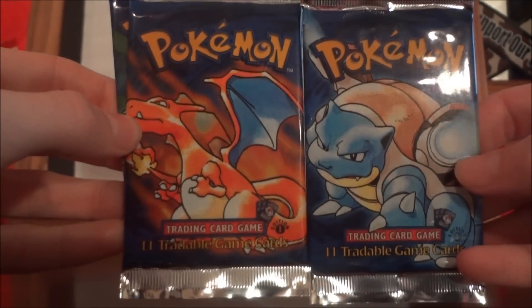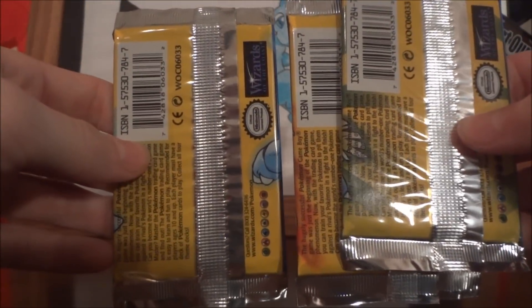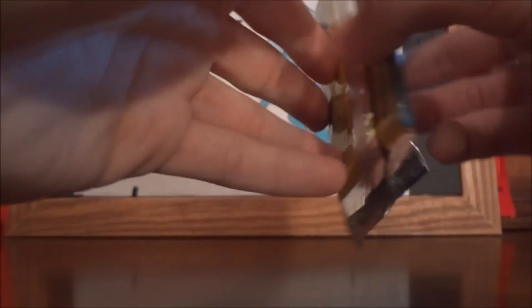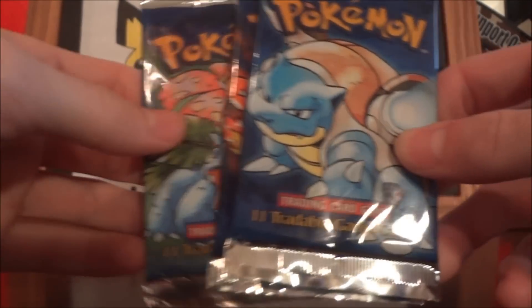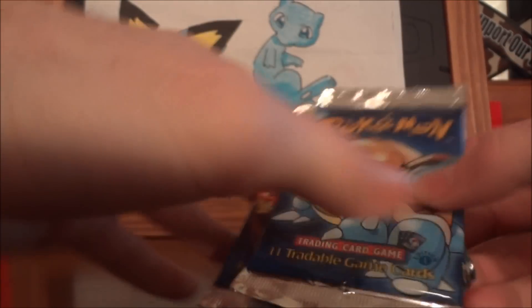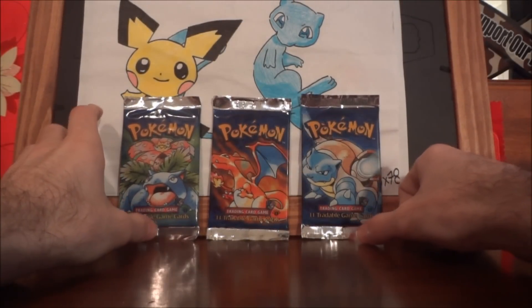There were three different versions: the Blastoise, the Charizard, and the Venusaur — the very first packs and the first set ever made for us, which is pretty cool. In most people's minds, these are the rarest packs to get in English, although I'll show you guys something later. They made a limited number of these before they started printing the next set, starting off with the First Edition set, which was sort of a premium set.